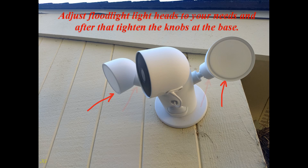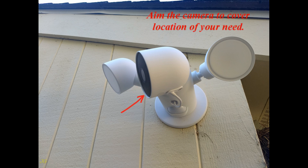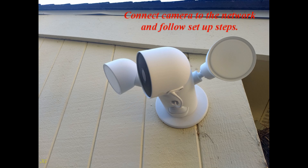Adjust the floodlight light heads to your needs and then tighten the knobs at the base. Aim the camera to cover the location of your need. Connect the camera to the network and follow the setup steps.